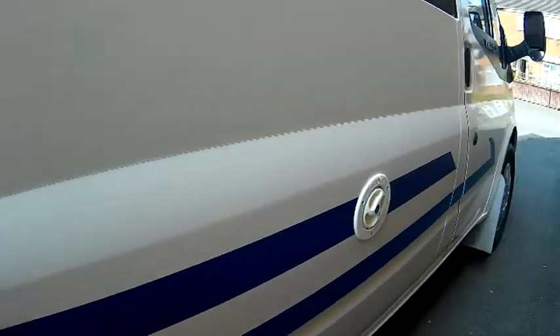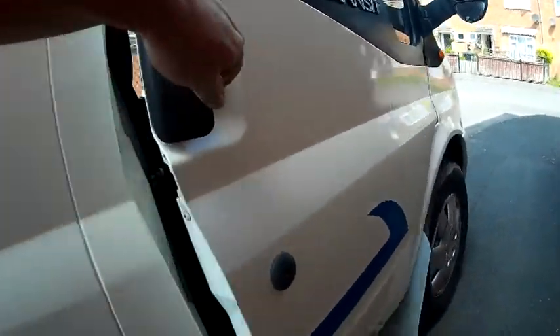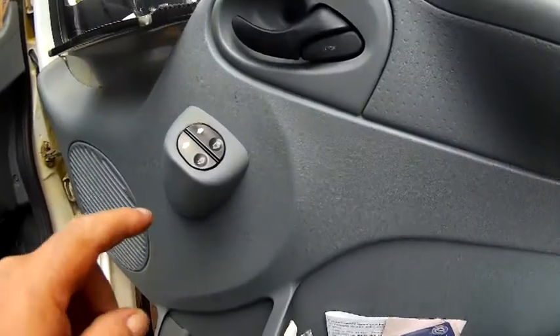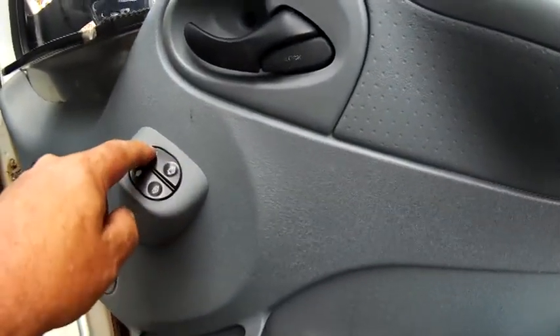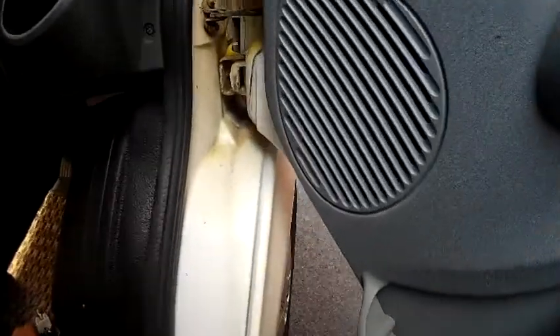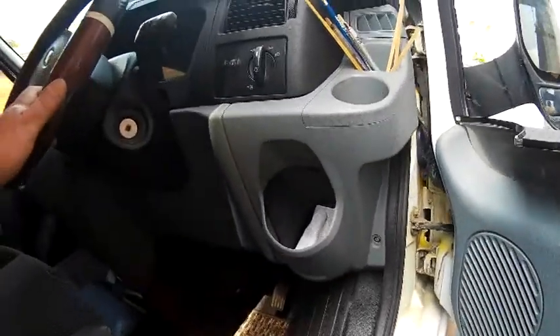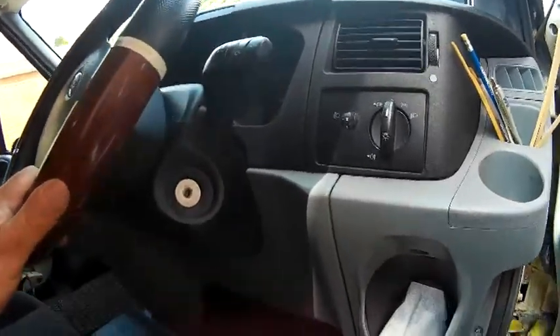Let's go through the front first. The electric windows work without the ignition — something I wanted, because when you're sat in the back you don't want to keep reaching over to crack a window and turn the ignition on all the time.